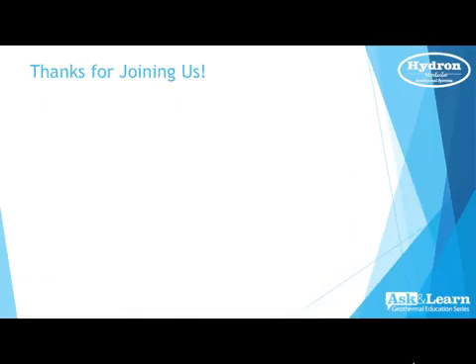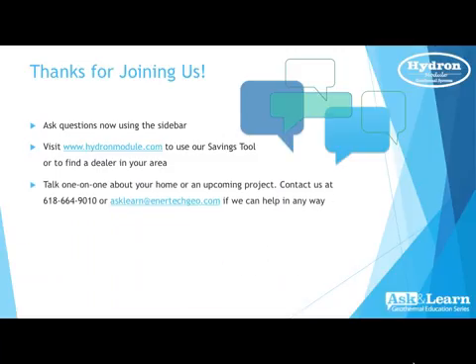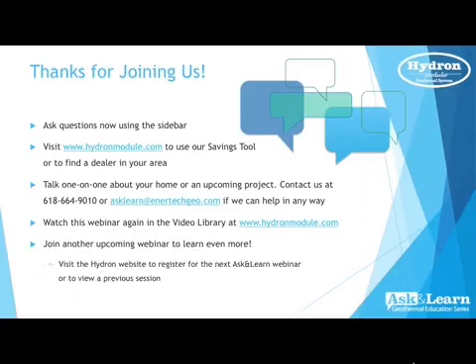Thank you very much for joining us. Please take a few moments to ask questions using the sidebar, or visit hydromodule.com to use our savings calculator or find a dealer in your local area. You can also contact us at 618-664-9010 or email ask-and-learn at intertechgeo.com. This webinar is being recorded and will be available on our website at hydromodule.com — while there, check out our future webinars.